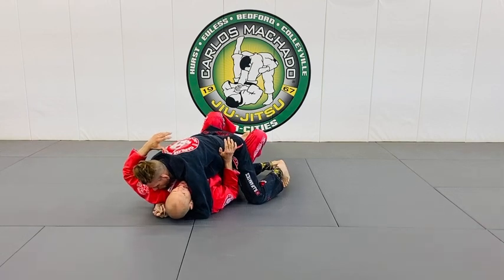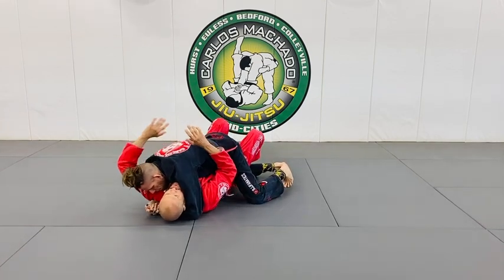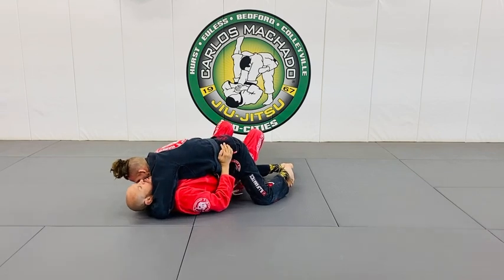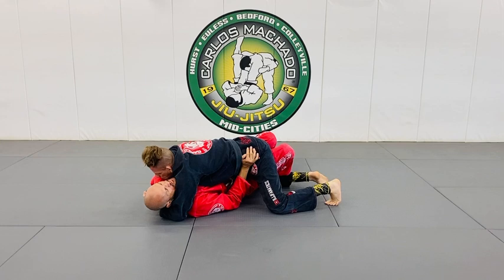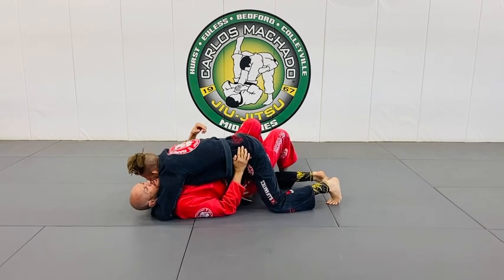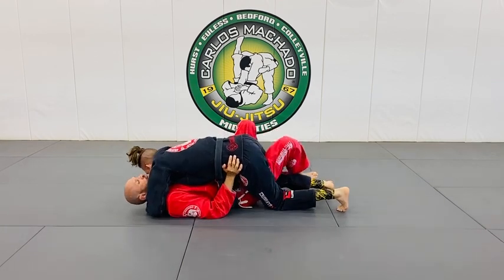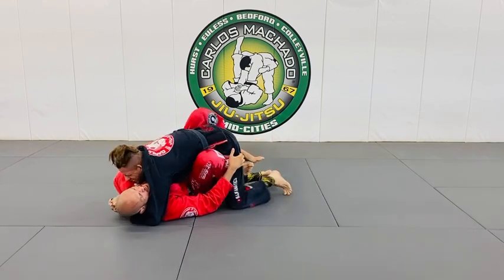It depends on how you sell it. See this right here? I move my head this way. Now, as I move this way, he knows if he pushes back into me, I'm going to potentially sweep him that way, because I'm lifting my hip and going this way. Now I can create the space here. He can jam my knee.